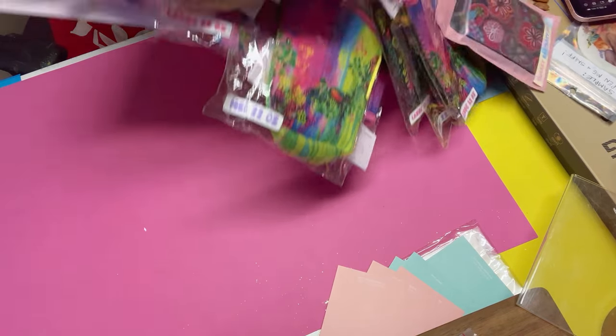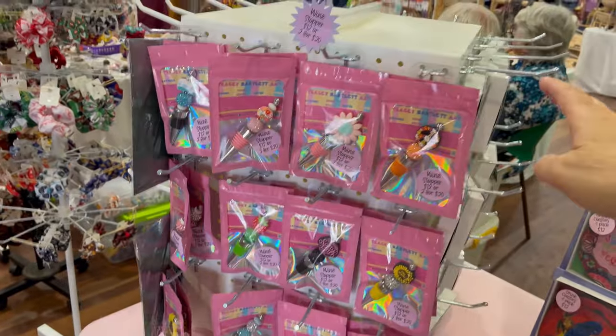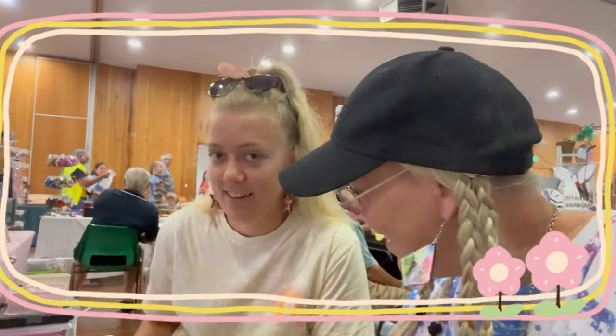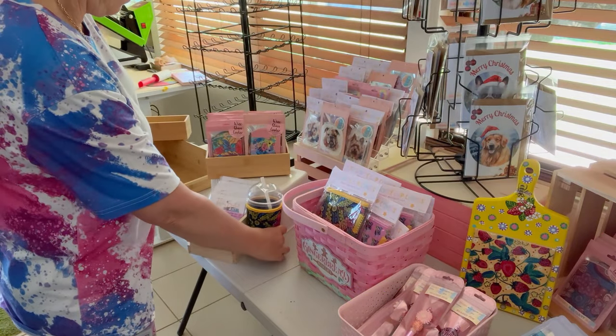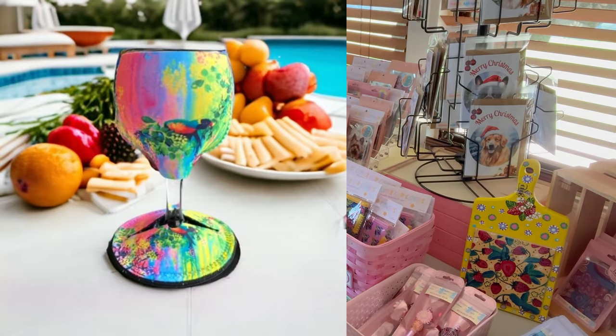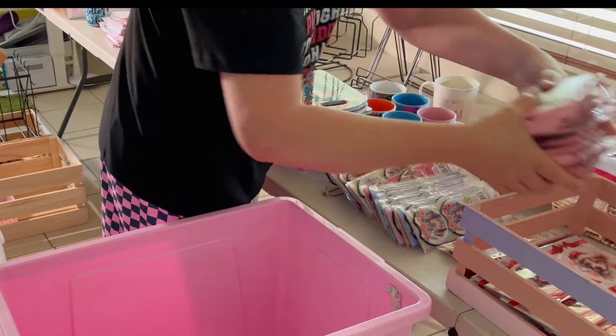Happy Saturday Market Day! I'm Tracy and I run a small art business where I sublimate onto a different range of products like wine covers and coffee cup covers, ceramic boards and key chains and a whole heap of other stuff.